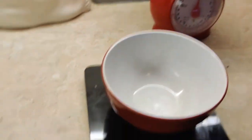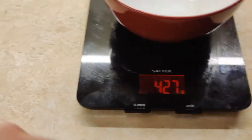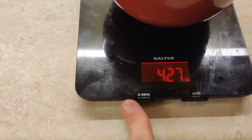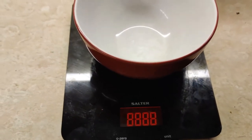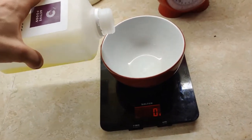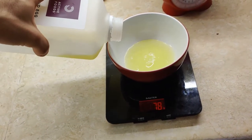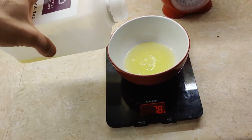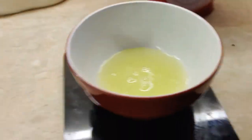Grab a bowl like so and grab your scales, set it to grams and don't forget to tare the weight so that it goes back to zero. Pour your egg whites in until you get to 80 grams of egg whites. There we are — 81, close enough.